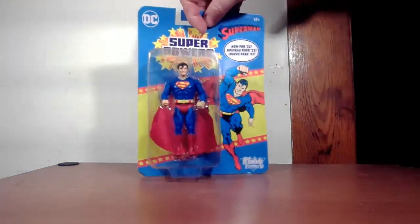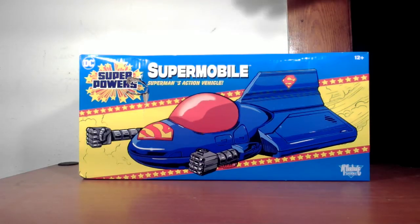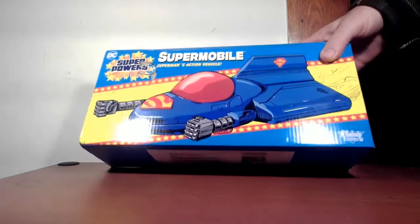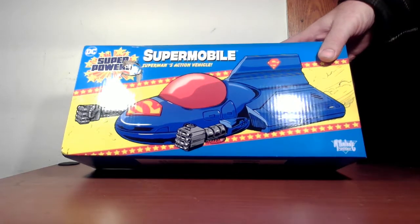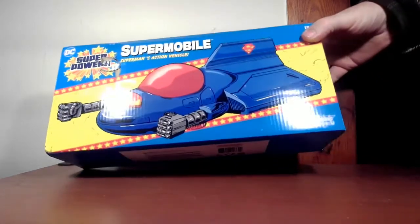Pretty cool — got a lot of nostalgic feels. I had the Superman figure back in the day. We'll take them out of the box in a second, but first let's look at the Supermobile box. This is not exactly a reproduction and it's not inspired by the actual toy from the 80s, which was more inspired by space movies and Star Wars. This is more inspired by the comic book design of the Supermobile, which in the 1960s and 70s Superman would use for deep space exploration or missions involving kryptonite.